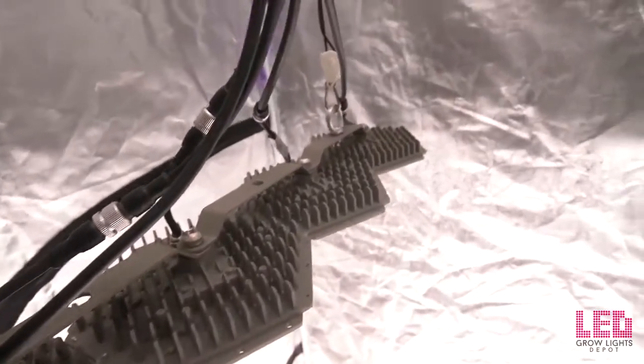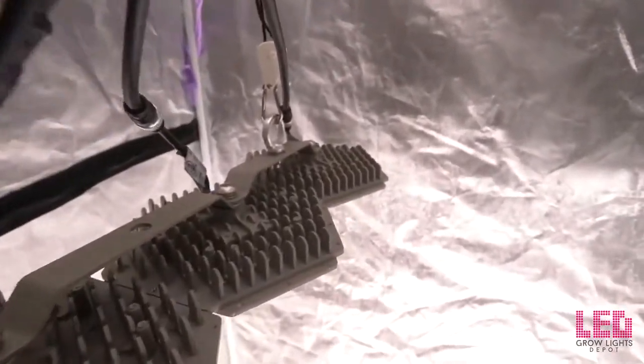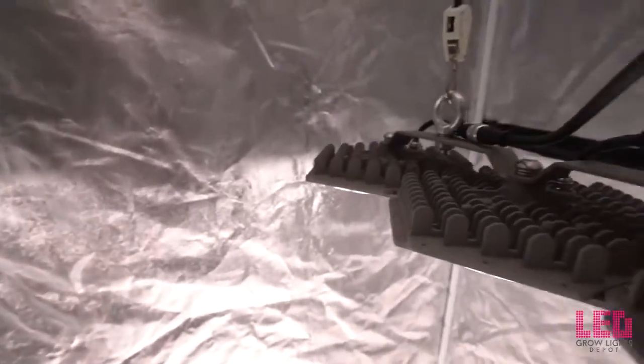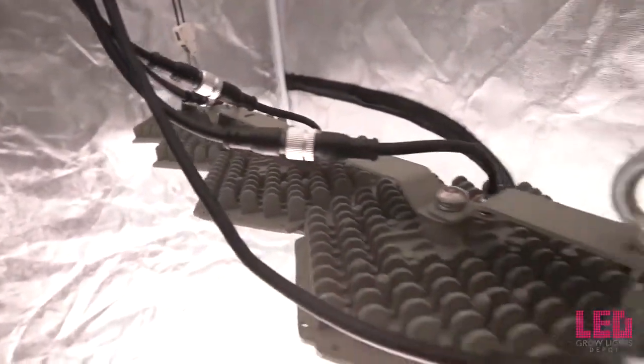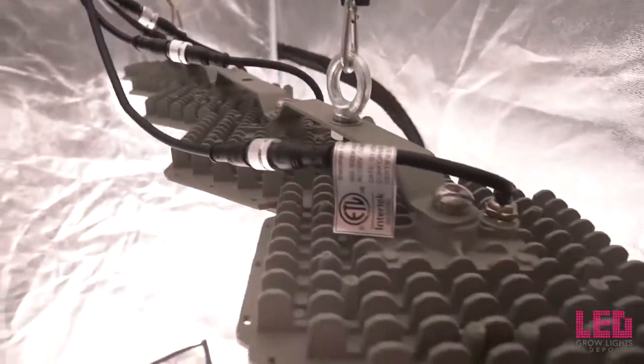There's no UV in the spectrum, but there is a healthy amount of far red light. Growers can use the spectrum for full cycle growth from seedlings to veg to bloom, but the intensity of the fixture is really meant for flowering. The flowering footprint for this LED grow light is a four foot by four foot area.